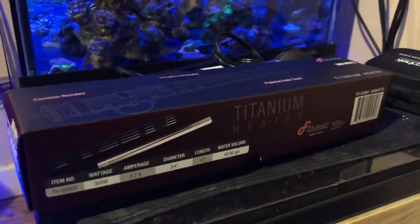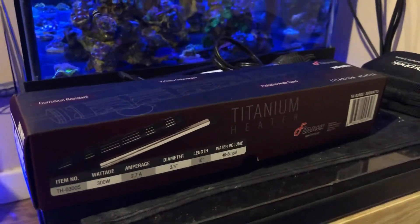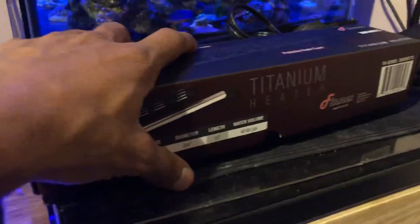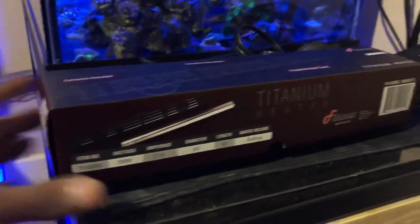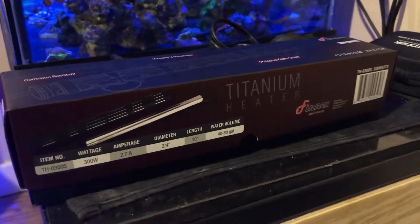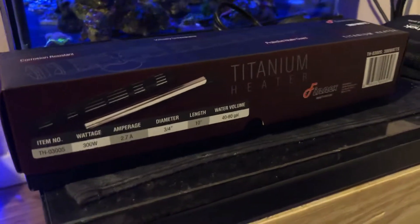Hey, what's going on everybody, welcome back to another video. In this video we're gonna be doing a quick unboxing of what I just got for my tank. I got this nice titanium heater — it was time for me to upgrade. We start this hobby buying cheap heaters; it's not that they don't work.